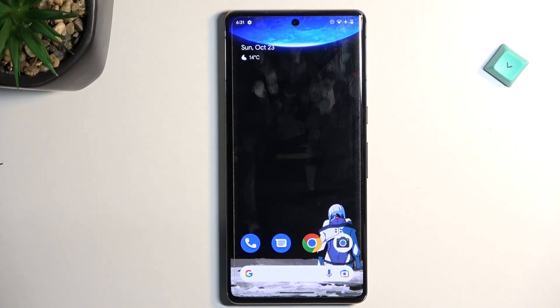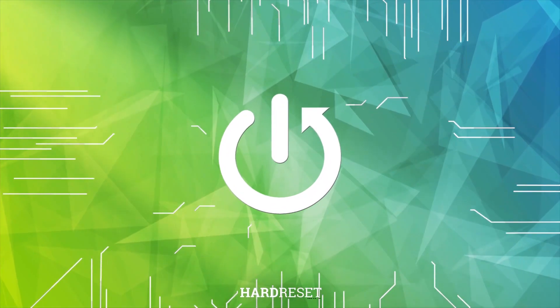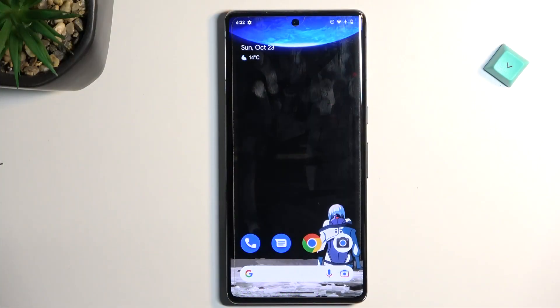Welcome. In front of me is a Google Pixel 7 Pro, and today I'll show you how you can capture a screenshot on this phone. So to get started, open up content that you wish to capture. I'll be using just a home screen as an example for this.